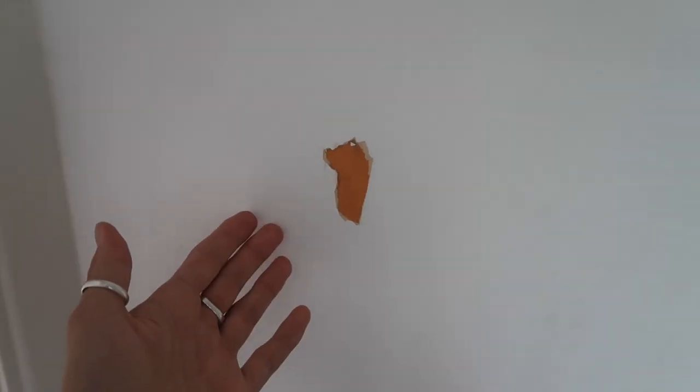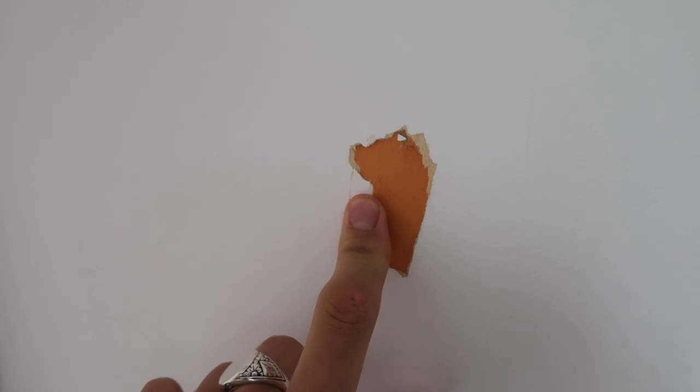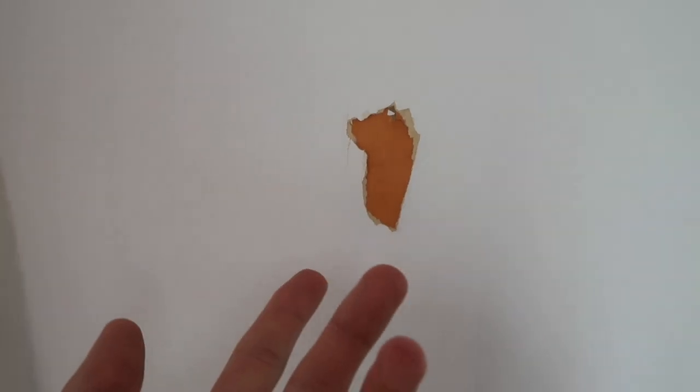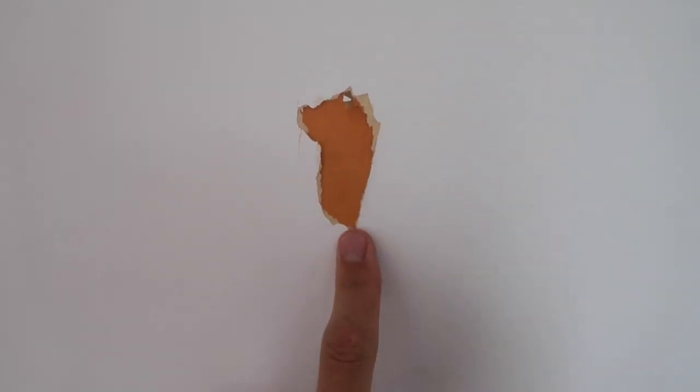This is what we mean about London properties and how landlords don't really look after them. This is wallpaper - it used to be that orange color and they just wallpapered over it and painted it magnolia. Wouldn't you just strip it? Command strips are supposed to leave no damage, but we can fill over that - it's not the end of the world. The nails were easier. Why have command strips done that? So strange.